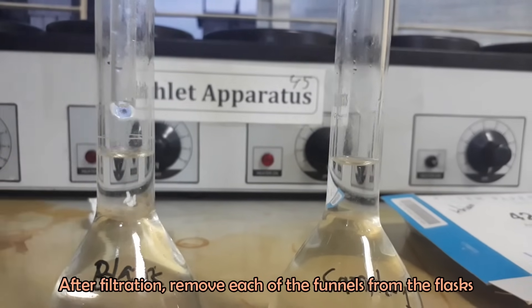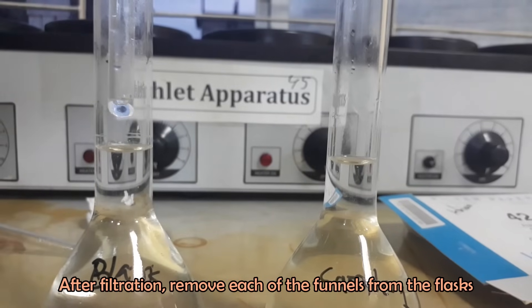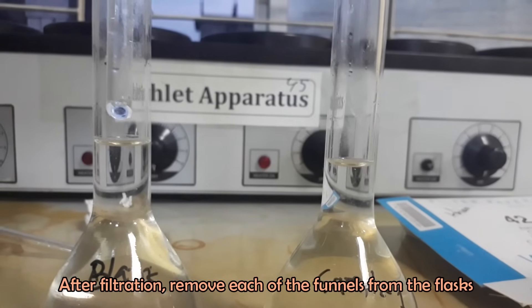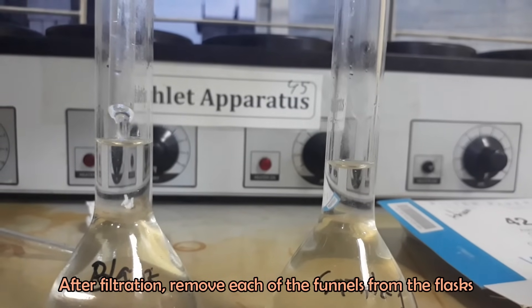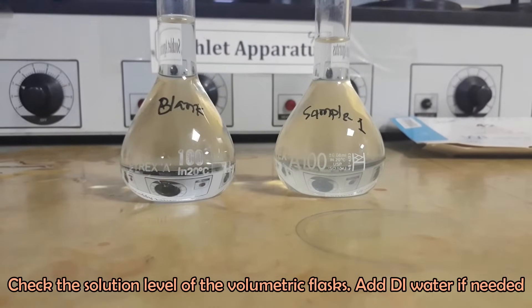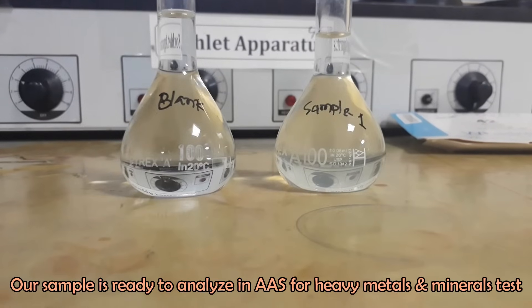After filtration, remove each of the funnels. Check the solution level of the volumetric flasks and level up to the mark with deionized water if needed. Our sample is now ready for analysis in AAS.